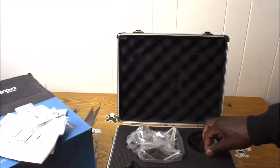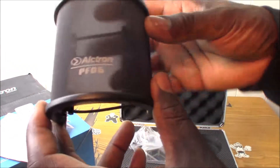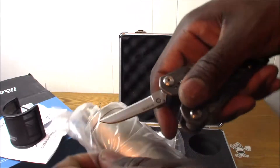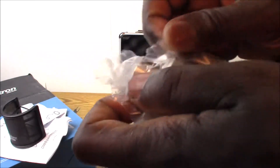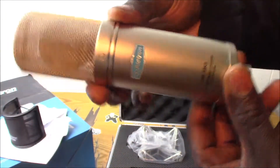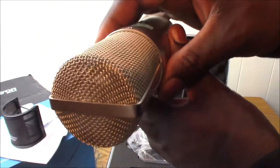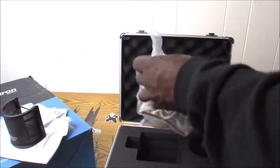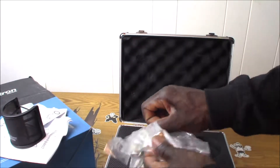Let's get that out of the way. Here's the pop filter and the leather bag. And here's the microphone — there it is! I think this is the last thing in here; I'll double check in a second.